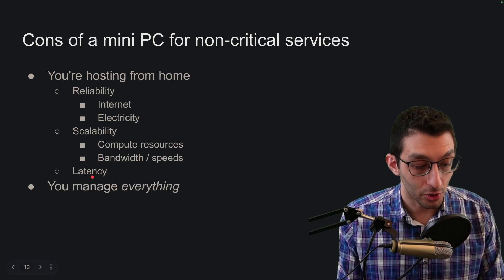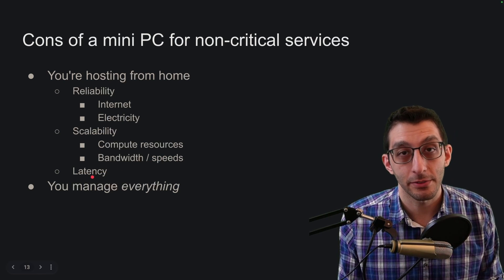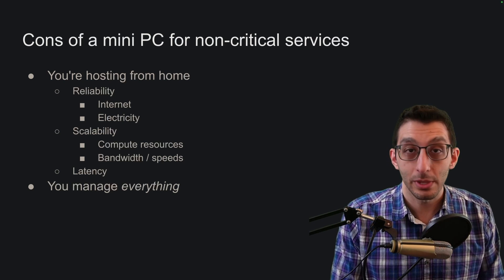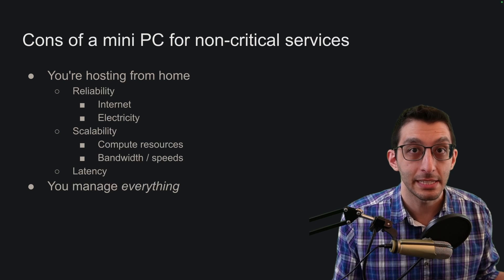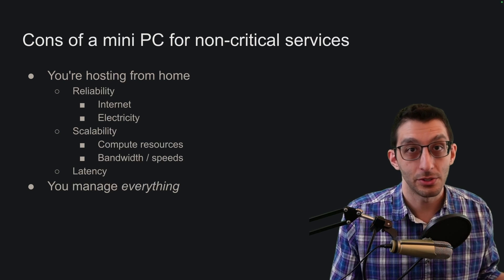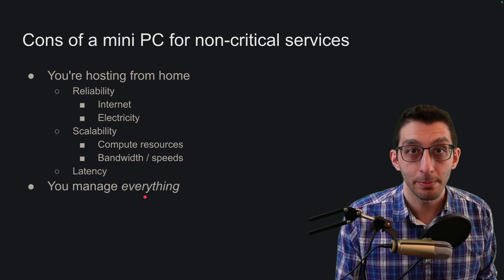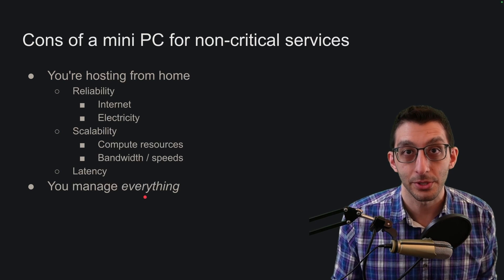Finally, with latency, your home is going to be close to some people and far from others, and you're still at the mercy of the speed of light. People close to you will have low latency, and if the latency is unpalatable for people far away, you just need to consider something else. Also, you're managing everything yourself — if you want a load balancer or a firewall, you need to come up with solutions for those things.